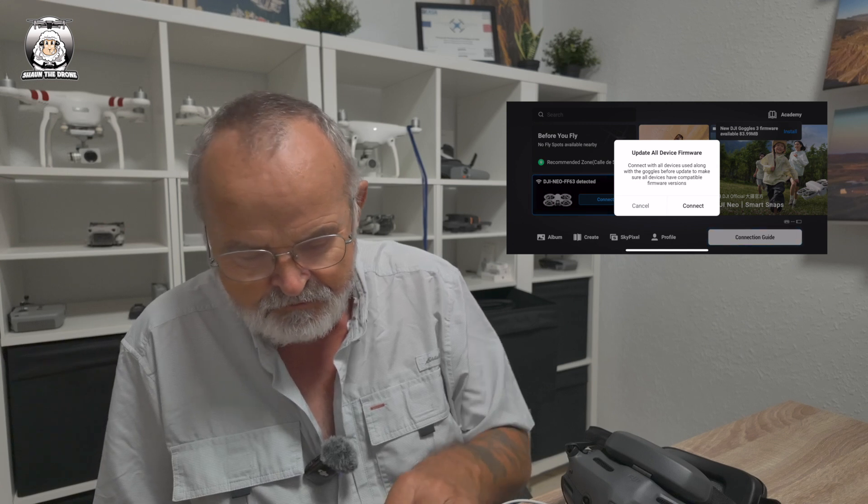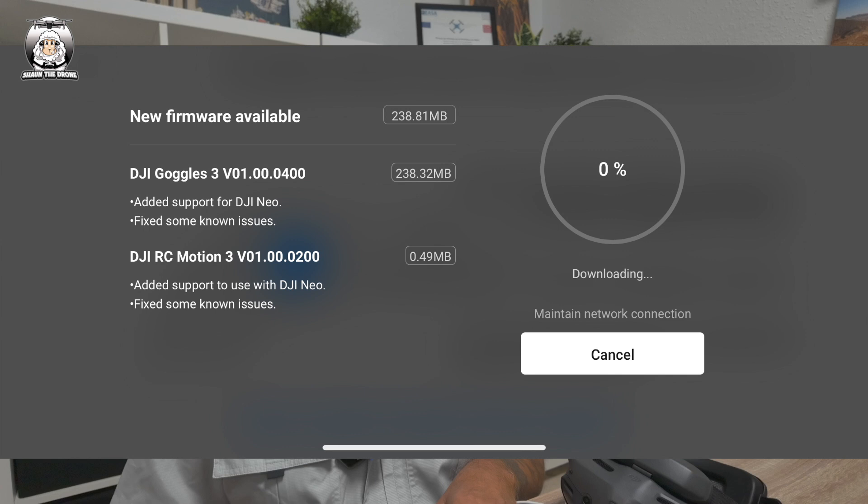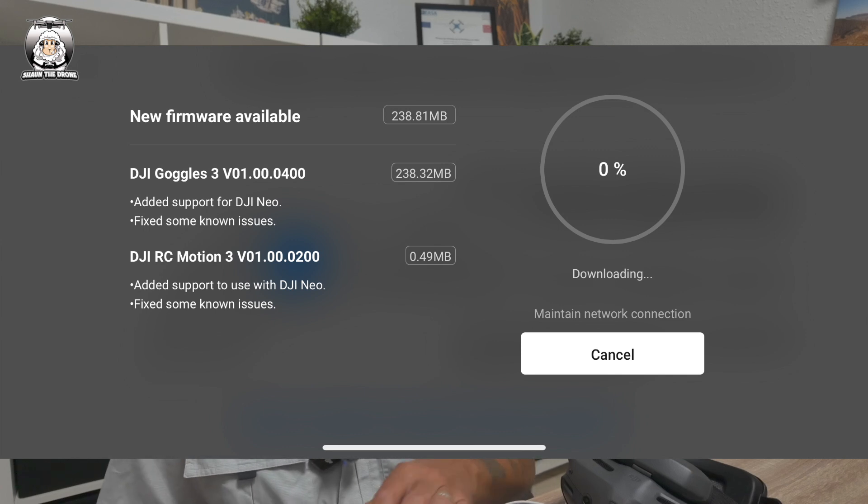So all we're doing is just following the instructions. There's a new Goggles Free firmware available, so I'll install that first. I'm going to turn on my motion controller as well and connect that. There's obviously some new firmware there that I haven't downloaded yet — I think this was done a few days ago, but I might be wrong.